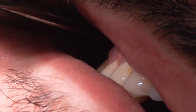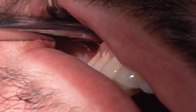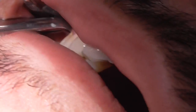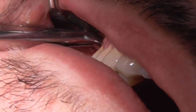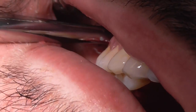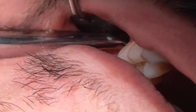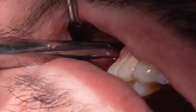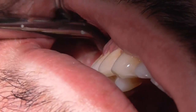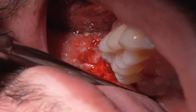I got it loose, I see it moving. Let me see — there it goes. He's just a little older, it takes a little more to get them out than a younger guy. There it goes.